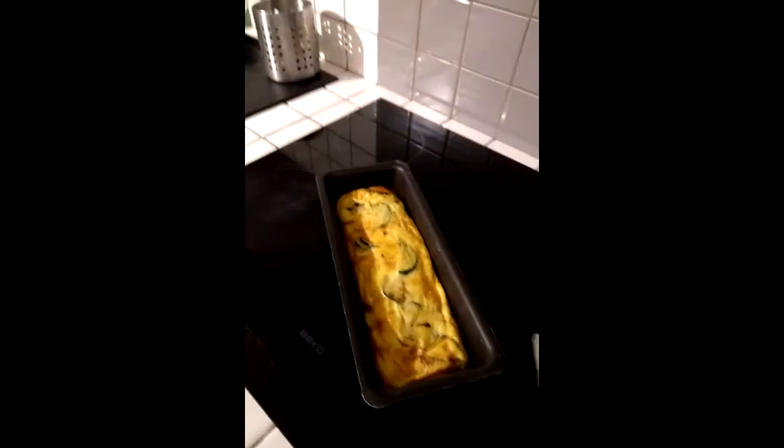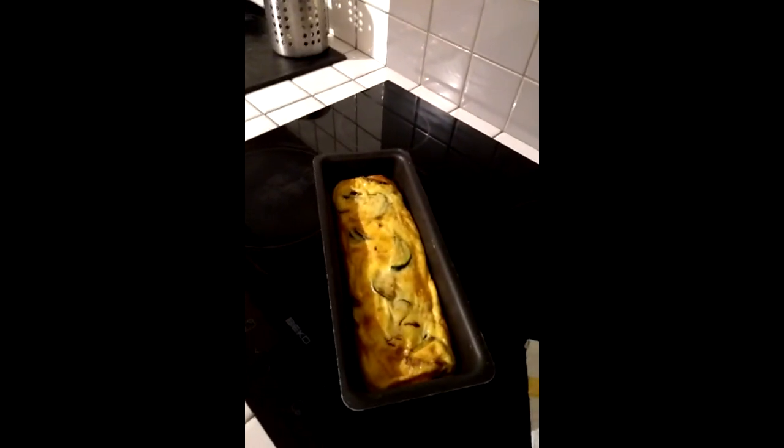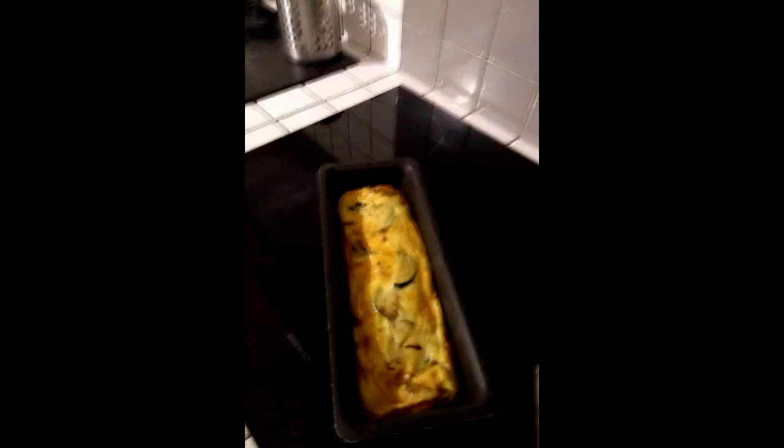Without burning ourselves, because I like my fingers. There we are — turn off the oven. And there we have it: one courgette flan. Very simple, very straightforward, completely vegetarian, and hopefully delicious. We'll just have to find out later.